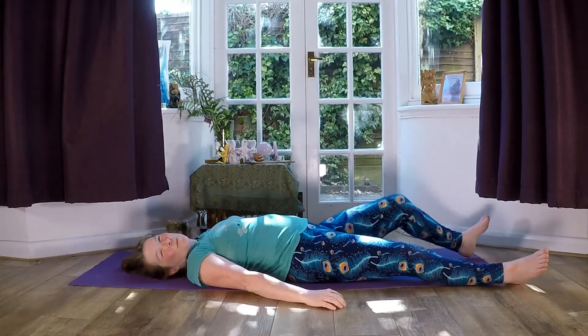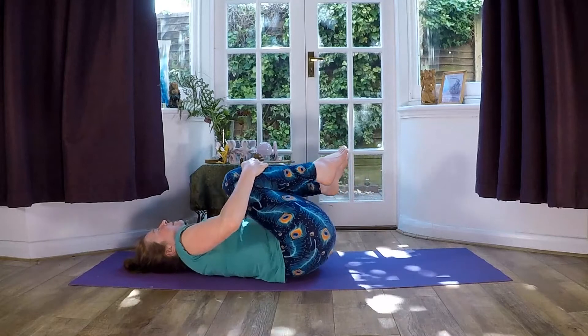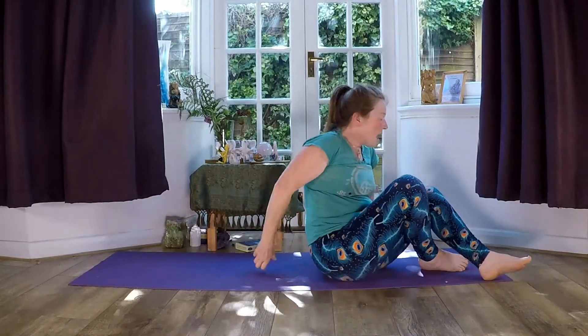Start to move the fingers, the toes. Maybe bring the knees in, have a little rock. Carefully bring yourself back up to sitting. Hands at the heart. Aum, shanti, shanti, shanti — peace, peace, peace. Peace. Well done. If you like the videos, do subscribe and leave comments. See you later.